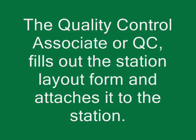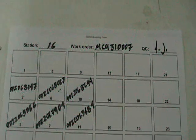Replenishment. The Quality Control Associate, or QC, fills out the station layout form and attaches it to the station.